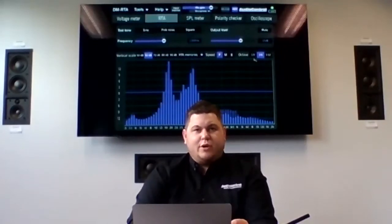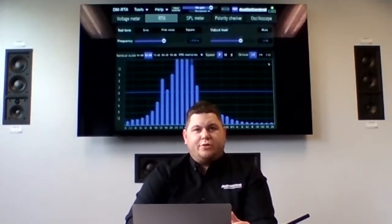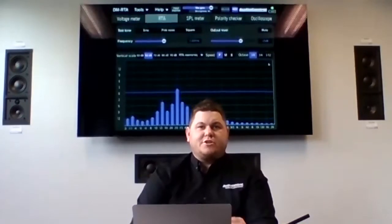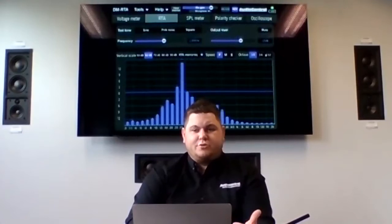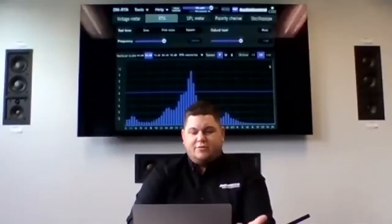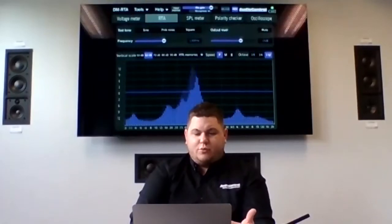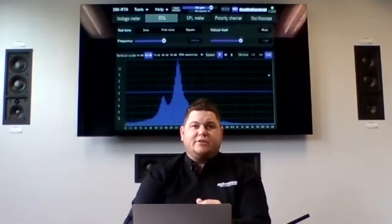Off to the side, you can also select octave resolution. I have it on one-sixth octave right now, which is our medium setting. If you go down to one-third octave, the bars get a little bigger with a little less detail. For most RTA work in cars, one-third or one-sixth octave is probably plenty. But if you need super detailed analysis, we also have one-twelfth octave resolution, which gives really fine detail on the RTA.